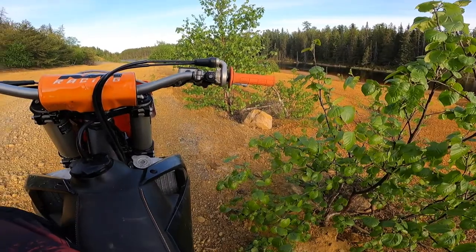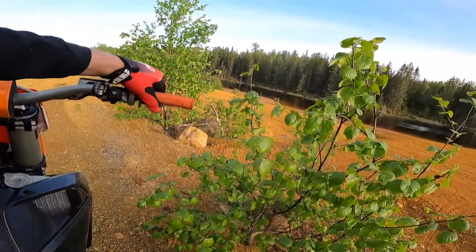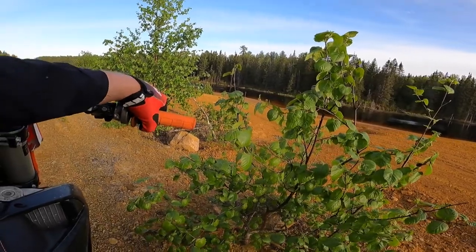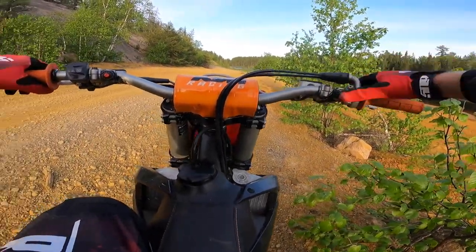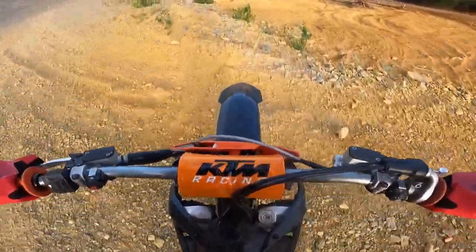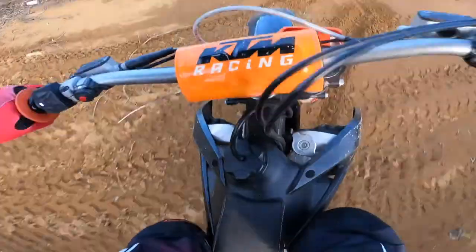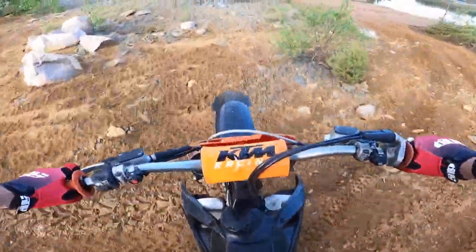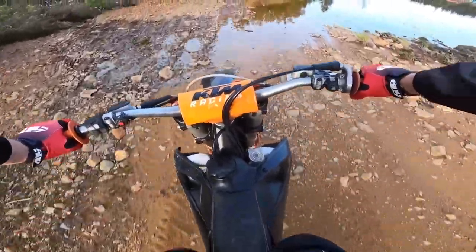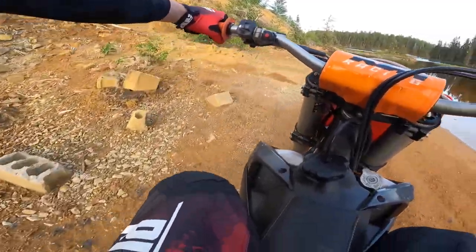Before I leave, I'll give you guys a quick tour of where I'm at. This is actually an old mine site, I believe. This looks like maybe an old tailings pond or something — that's my best guess. That's why there's all this red material. Looks like fill of some sort. You can see there's some old timber and all kinds of junk down here.